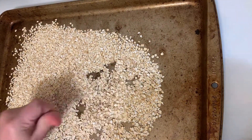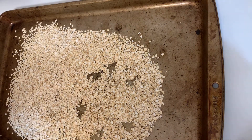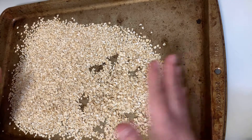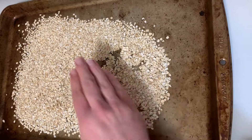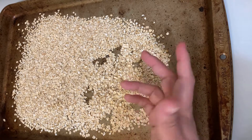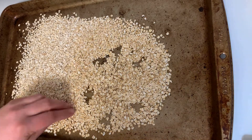You don't have to use a cookie sheet and oatmeal — it just needs to be a flat surface with short sides to keep the oatmeal in, but short enough that you can reach your hand in and write easily. If you don't have oatmeal, you can also use salt or rice — anything that is really small like this.